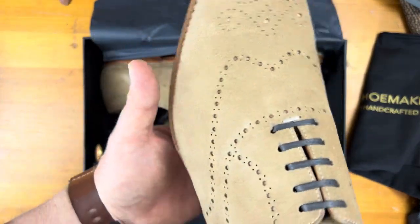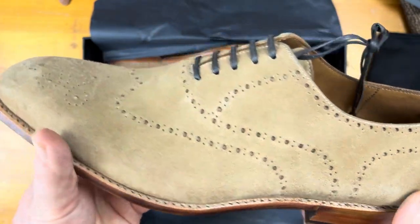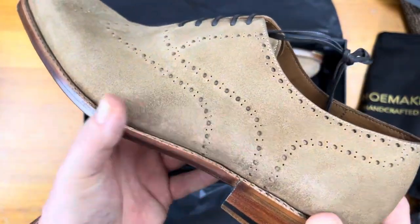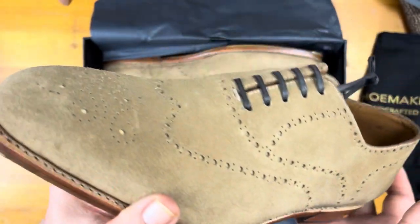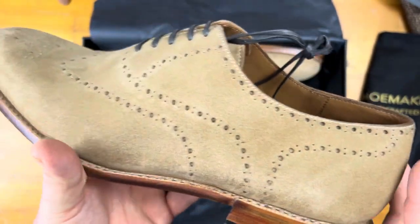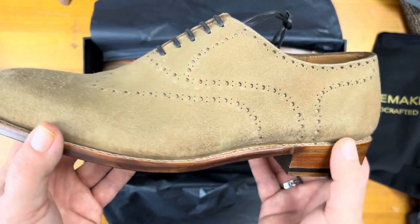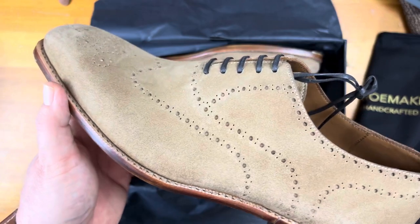This is a chisel last. This is a full brogue, but a faux wingtip, because this is a whole cut that has everything — just the brogues cut into the one piece of leather. And this is seamless, meaning it's one piece and it's not cut. So when they last this, it's a lot harder. This is normally something you see on a $2,000 to $3,000 shoe, not something you see on a $335 shoe.